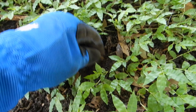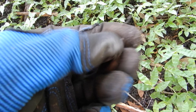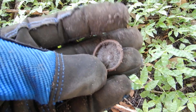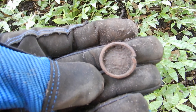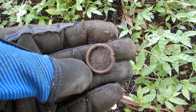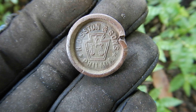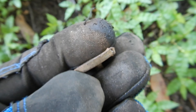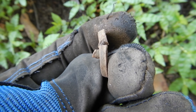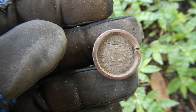This one was literally right on top. I thought it was just some kind of part, but when I brushed the dirt off I started seeing writing. Cleaned it up and it actually says 'H. Disston and Sons, Philadelphia.' I think it's off of a handsaw — this would go through the handle and screw into another part. Pretty cool.